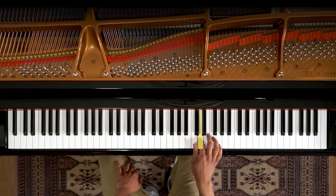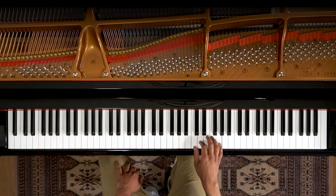One, two, three, four, five. One on C, two on D, three on E, four on F, and five on G. All right, that is our position. If you have that, then you're ready to learn this melody.